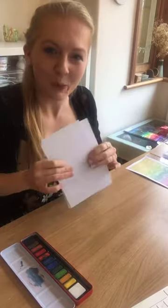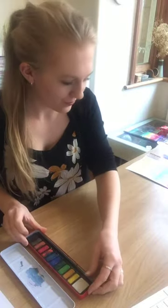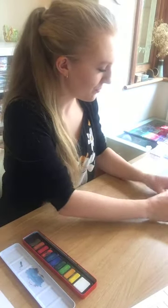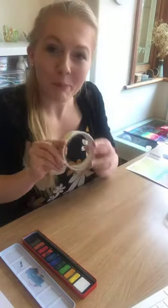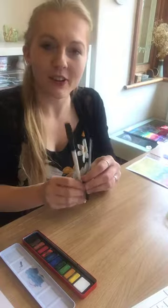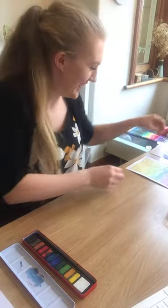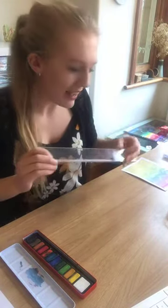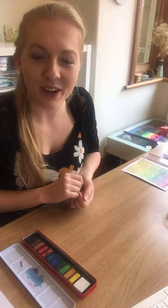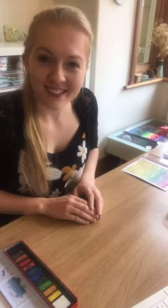We'll need some watercolour paper, some watercolours, a pot of water, some masking tape if you have it, and a paintbrush — I've got a thicker one and a really thin one, don't worry if you don't have the thin one. A ruler, again only if you have one. Just make sure that you wear clothes that you don't mind getting a little bit of paint on, and same with your work surface.